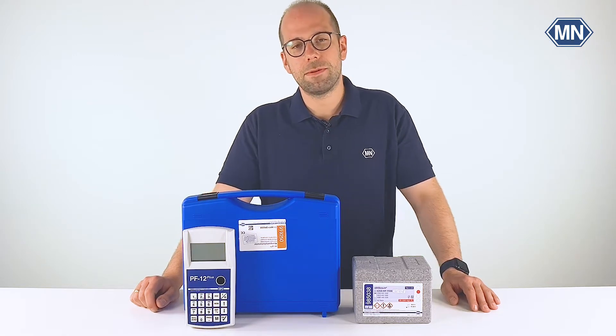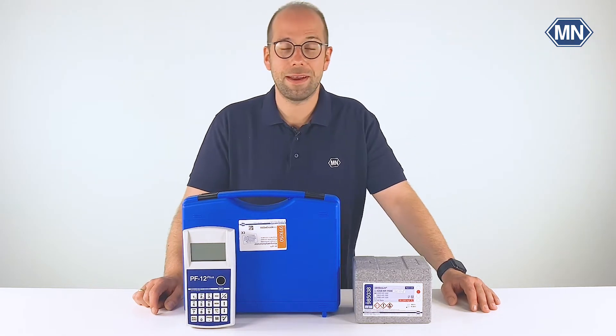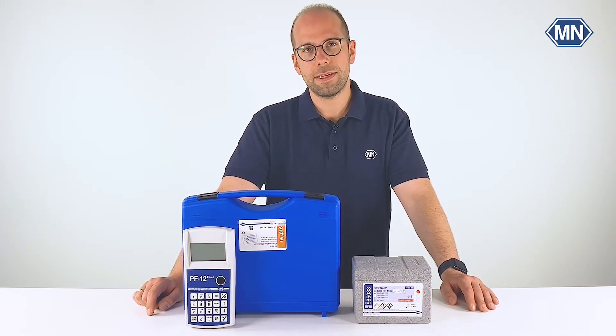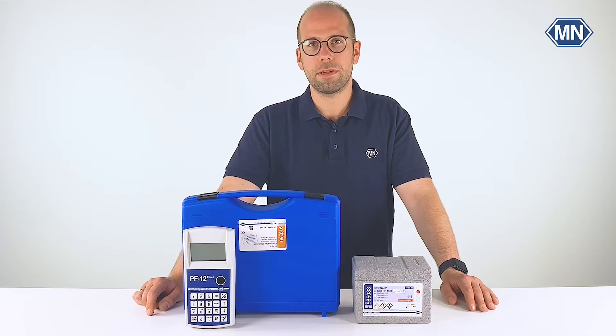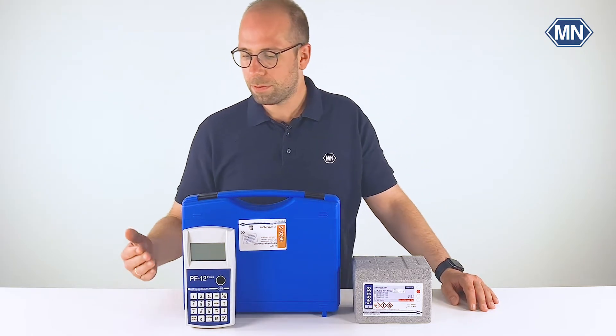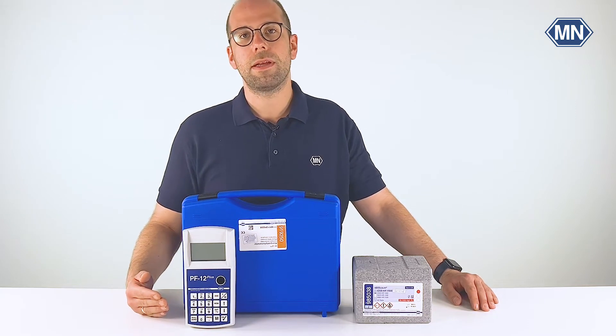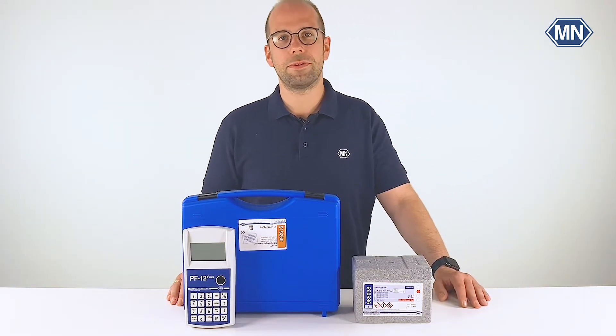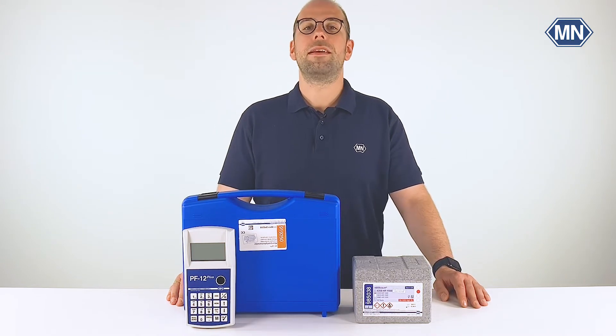Hello everyone, my name is Florian. Welcome to the YouTube channel of Macherey-Nagel. In our last video we showed you the unboxing and all the accessories which you will get when you order the PF12 Plus compact photometer. In today's video we will focus more on the photometer itself. I will show you everything which is needed from getting started to the first measurement result. So let's head right into it.